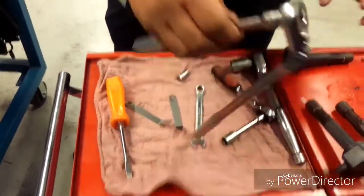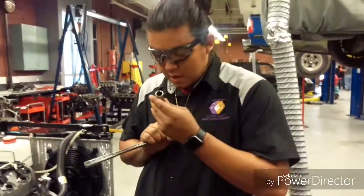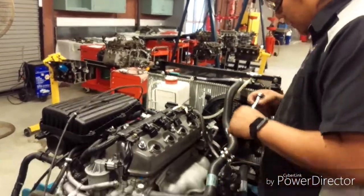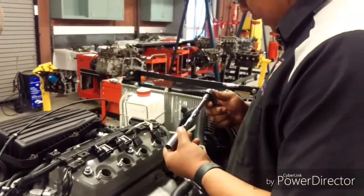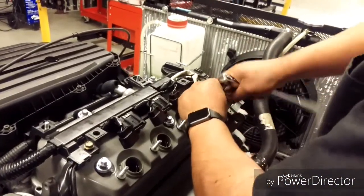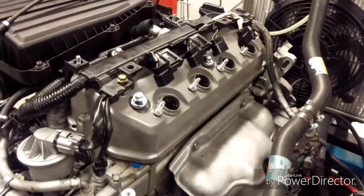And we're going to take off the spark plugs. For the spark plugs, we're going to use a 5.8 socket with a magnet on it and a ratchet. We already removed the spark plugs — the spark plugs are right here.